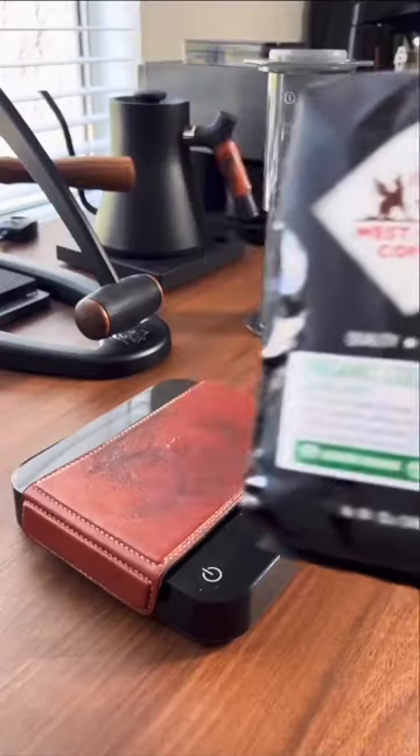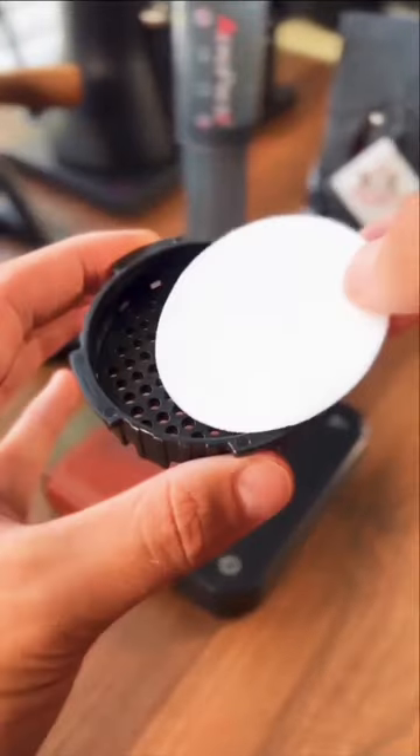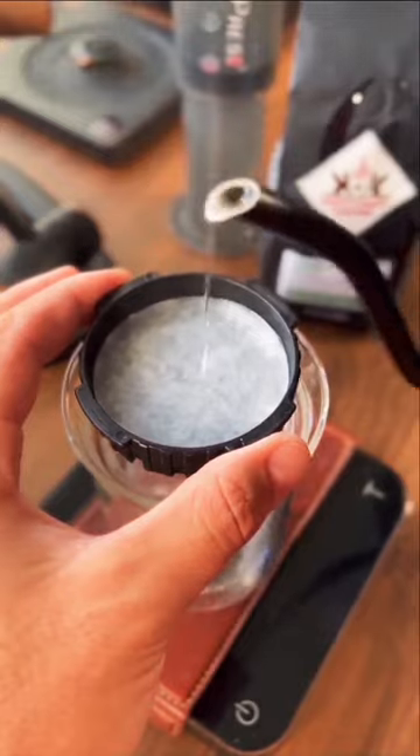Let's make some Aeropress coffee. We're going to use this tasty organic Colombian coffee from West Coast Coffee, and we'll start out by adding a couple of filters to our Aeropress cap and rinsing them with hot water.